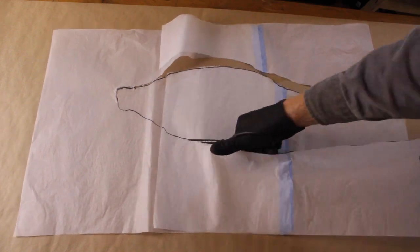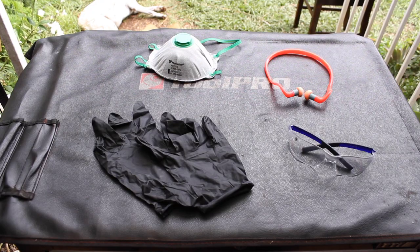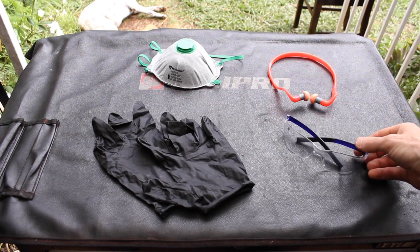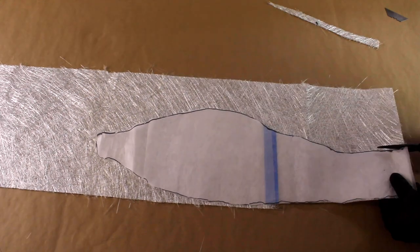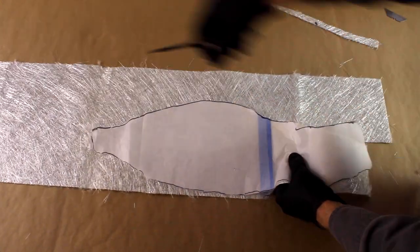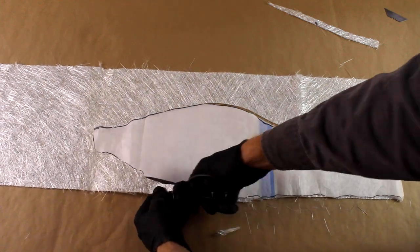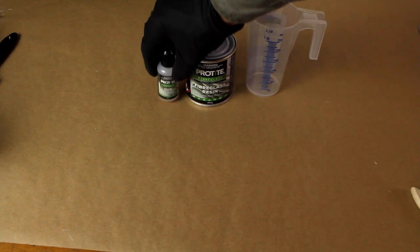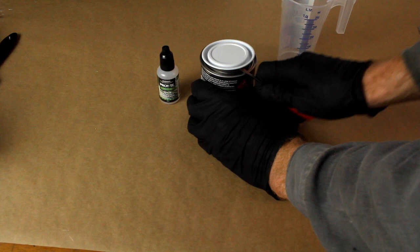Before you start handling the fiberglass, make sure to put on your gloves, mask, and safety glasses. Now lay the template over the fiberglass mat, allowing approximately three centimeters overlap of the required size. Only mix the required amount of resin and hardener the job requires, as the resin will start to gel and cure in 30 minutes at 20 degrees Celsius.